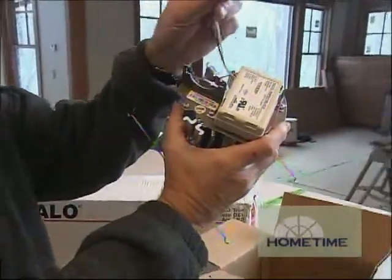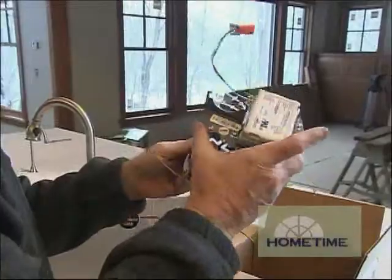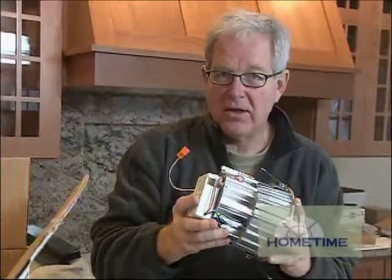But with LED lighting it's a little different. During rough-in we still install a can, but after drywall what we do is install this component. This attaches to the little wire coming down inside the can, and this in effect is the light engine — it's the light bulb for the LED lighting.